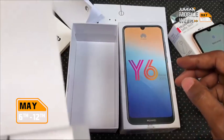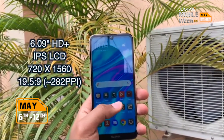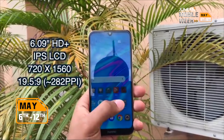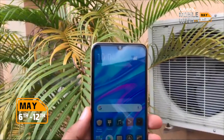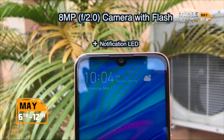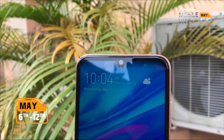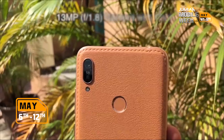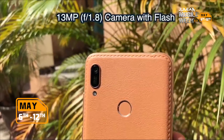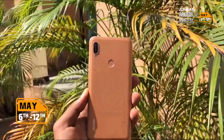There's no earphone here, so I guess that's it. On the front, you have a 6.09-inch HD+ IPS LCD display with a 19.5:9 aspect ratio. On top of that display, you have a dewdrop notch that houses an 8-megapixel camera with flash. You also get a speaker and a tiny notification LED. On the back, you have a single 13-megapixel camera with flash, a fingerprint sensor, and some Huawei branding.